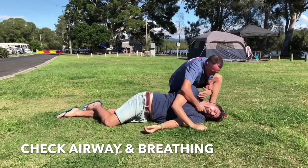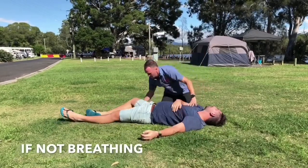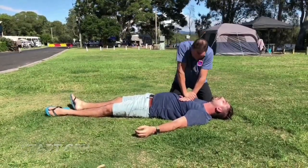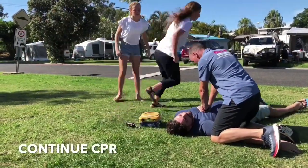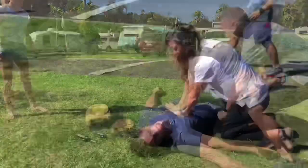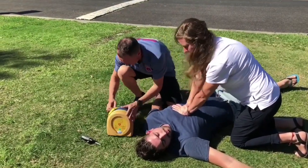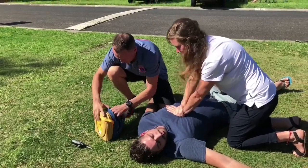It's important at this point in time to check airway and breathing. If there is no breathing, roll the patient onto their back and start performing CPR until the defibrillator turns up. We're doing compressions-only CPR directly on the centre of the sternum, roughly between the nipples, at a rate of 100 to 120 a minute. It's important that we continue CPR while the defibrillator is being applied to the patient's chest.